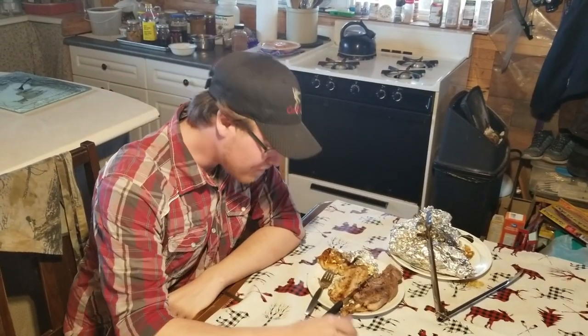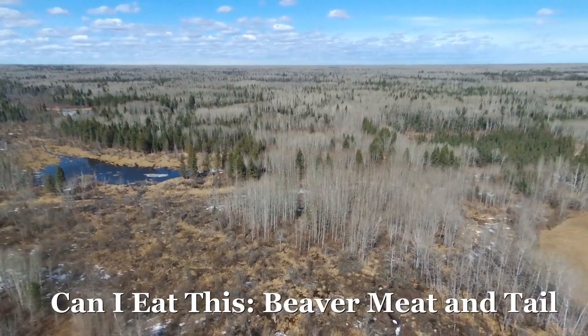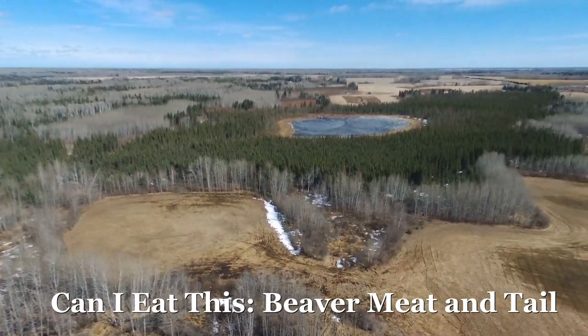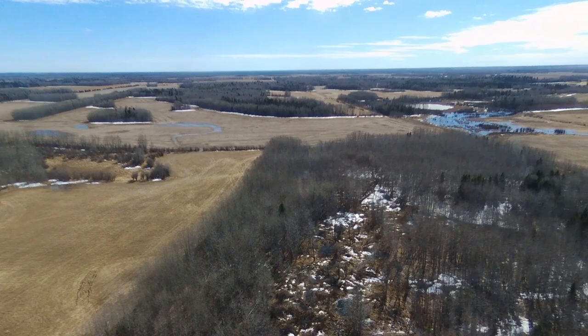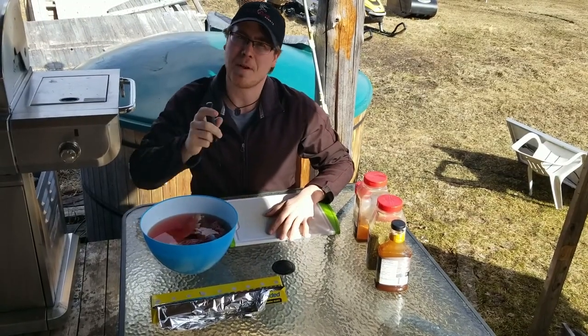Beaver, can you eat it? Welcome back to Backwoods Boys, everyone. Today's a special episode.